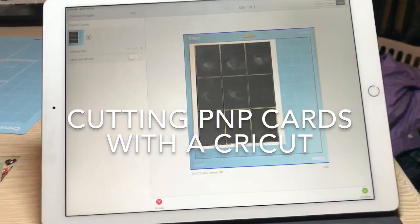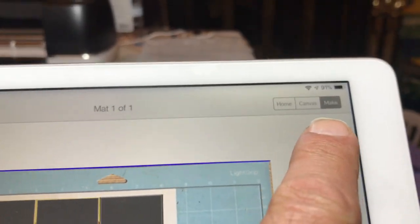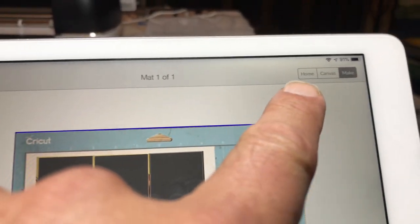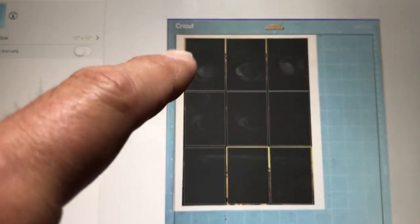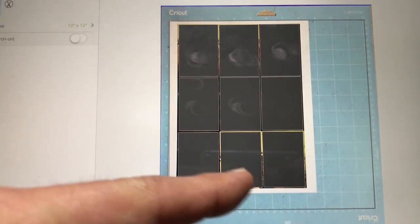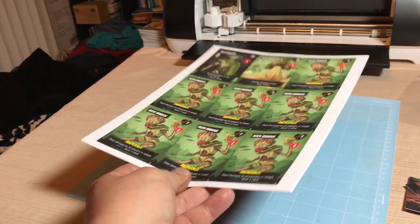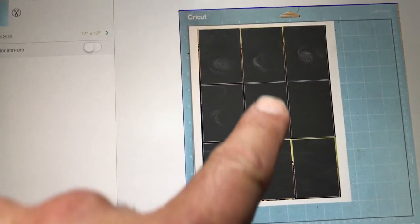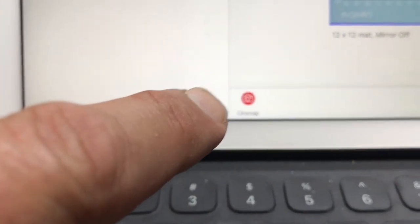When cutting cards with the Cricut, it starts with the Cricut Design Space software on the iPad, in the make section. In the canvas, I created some rectangles of the appropriate size, then duplicated them to have nine rectangles. I took a picture of the cutting mat with the sheet I want to cut superimposed on it, and once that picture appears in the iPad Cricut Design Space, I'm able to move the rectangles over the portions of the image I want the Cricut to cut. That uses a feature in the lower left of the Design Space software